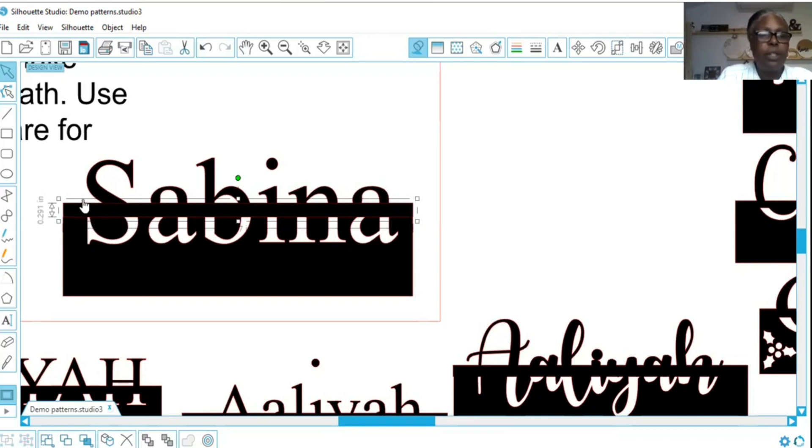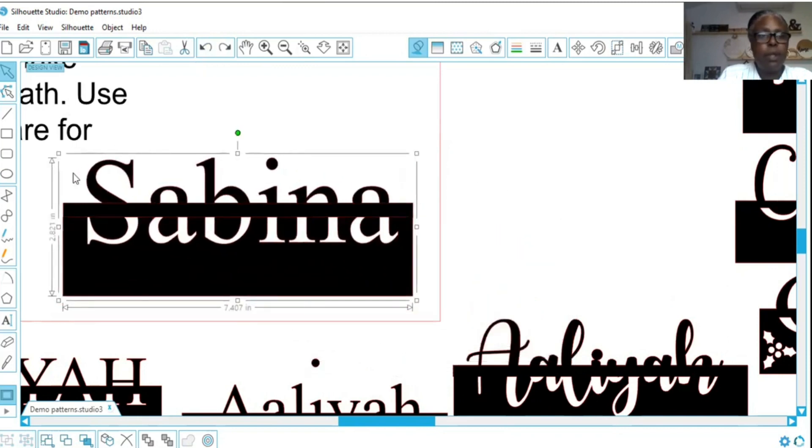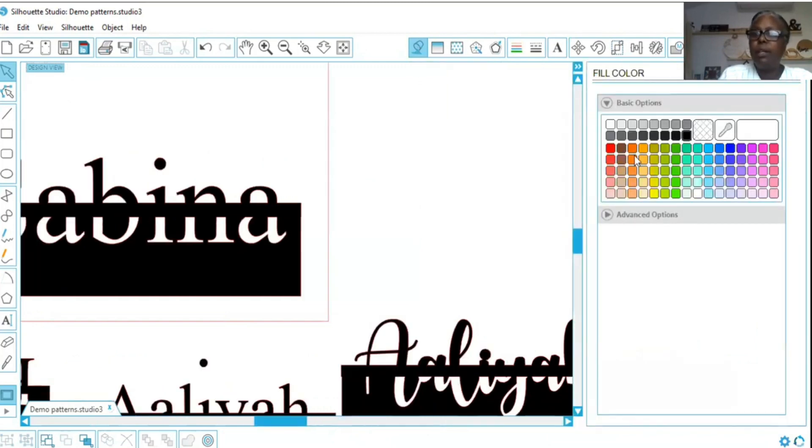You see this red line right here — that's letting us know it's still two different items. There's the Sabina that we had before and the rectangle. I'm going to go ahead and select everything, meaning the rectangle and the name, right click, and weld.